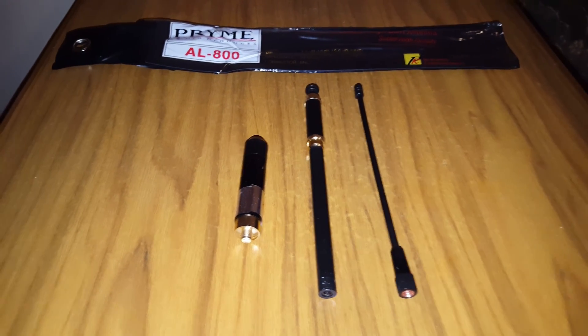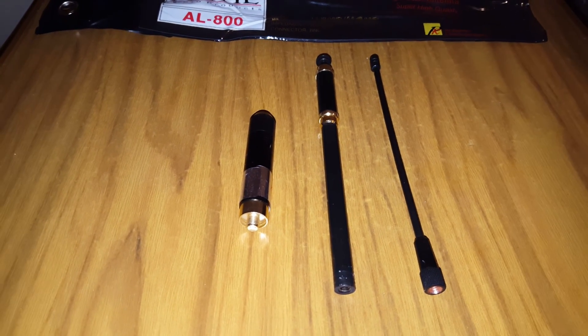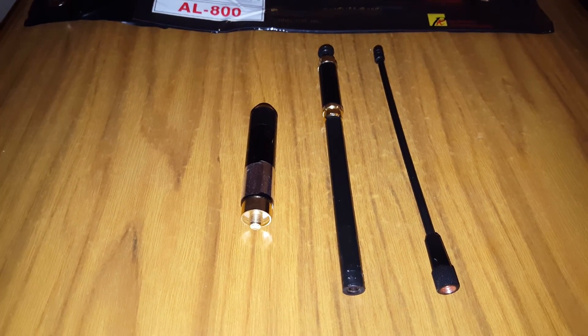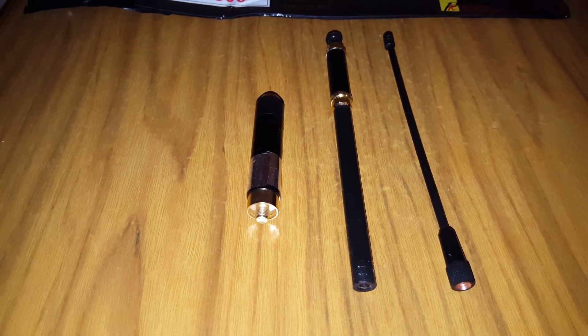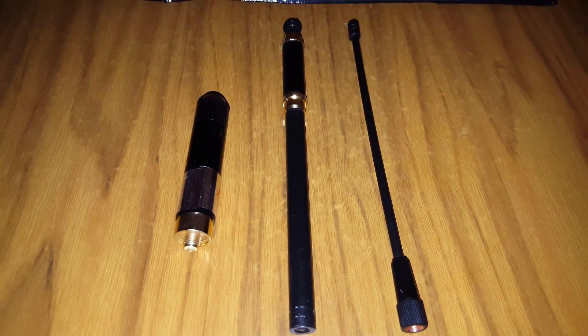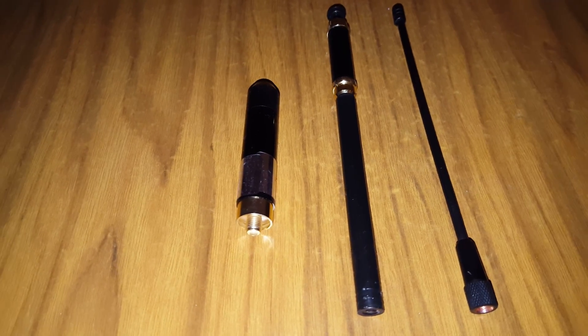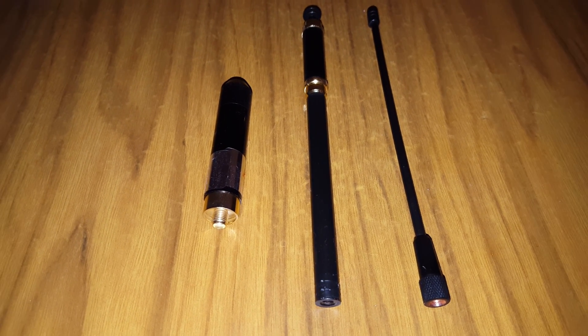Here we have a new antenna, the AL800 super high gain, made by Prime — 3.2 dB on VHF and 5.6 dB on UHF, handles 50 watts maximum. The sleeve connector is BNC but I bought the SMA female version. It comes in three sections: on the right is a single rubber duck that plugs into the base on the left, and the one in the middle is the three-foot telescopic, about 94 centimeters, which also plugs into the base on the left.